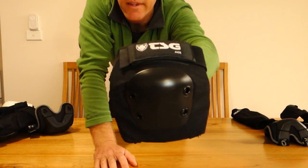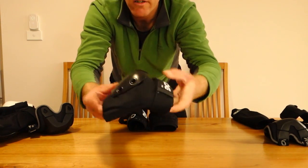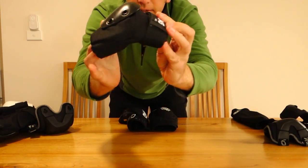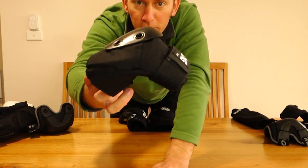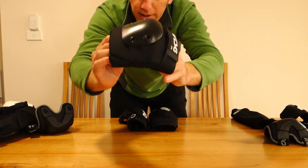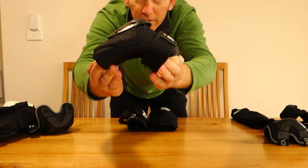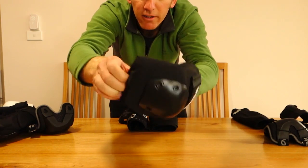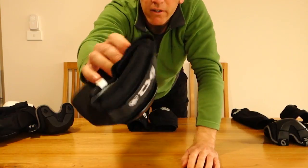Next, the TSG Ace elbow guard. What I really liked about these was only the one strap. You can see the bend is already in place in the elbow, so this cups over your elbow really well. I wanted something that wasn't going to slide off because it was already pre-contoured to be elbow-shaped. It cups on the elbow and it doesn't move at all. The elastic is very stiff, very strong.